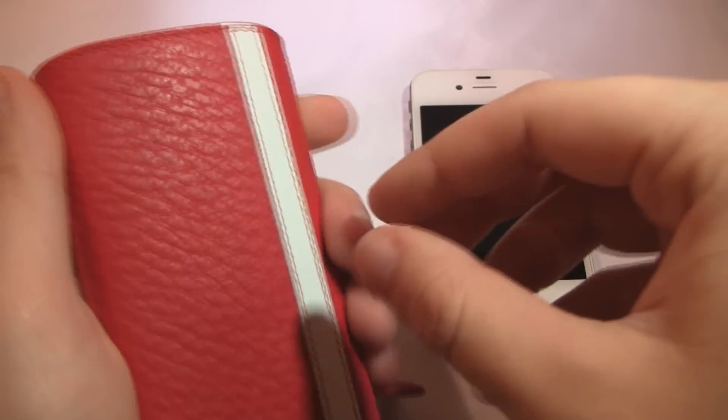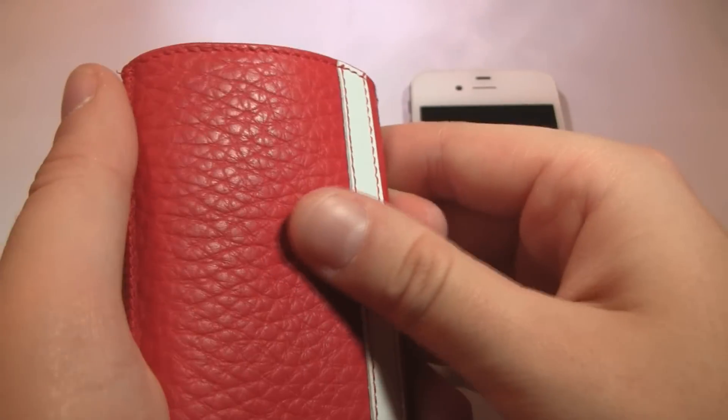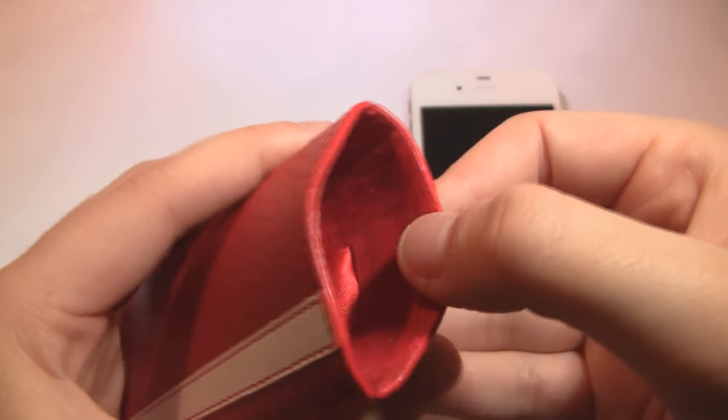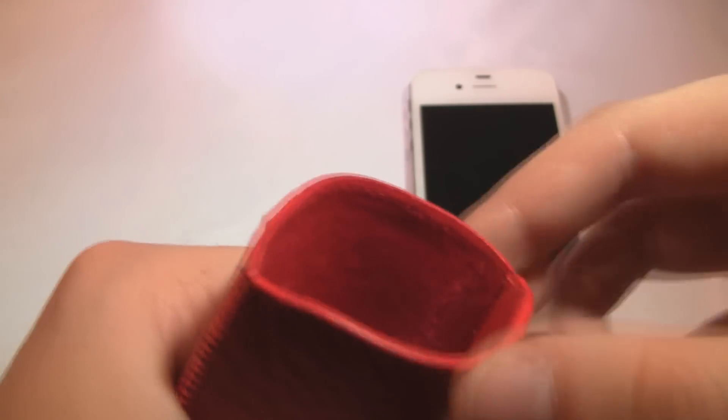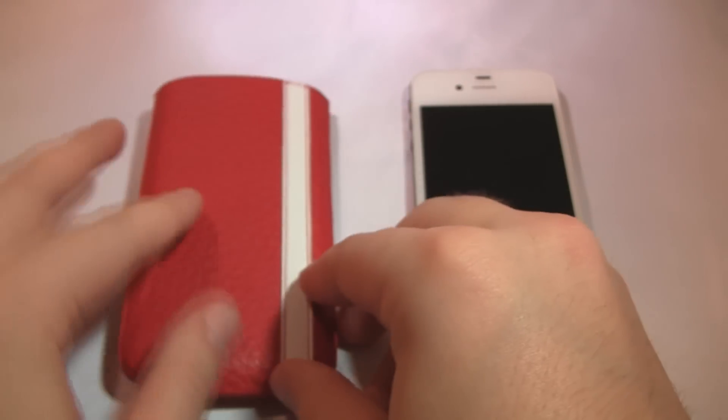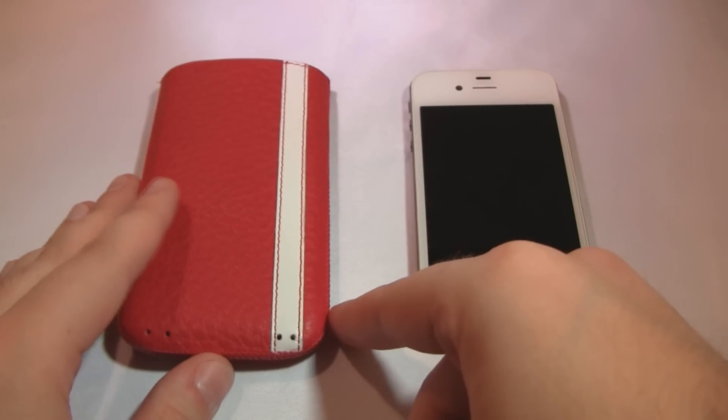One thing I want to talk about first is the exterior of this casing — it's leather and it has a nice pattern to it. It definitely feels like a nice grippy leather, really soft. And going alongside the softness, the inside of this casing is embedded with velvet, so it's definitely going to baby your device whenever you have it stored inside.